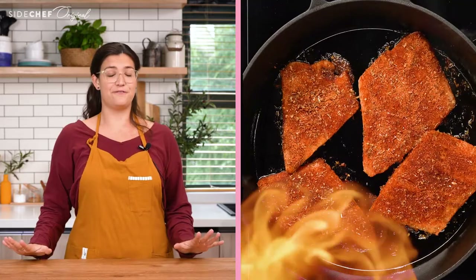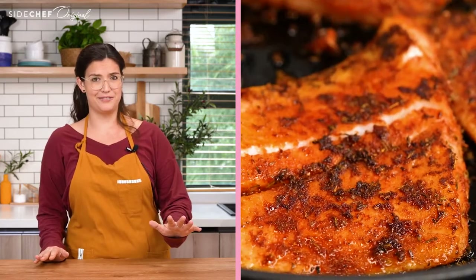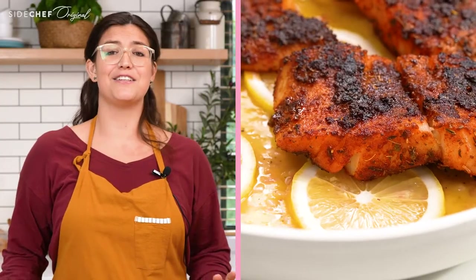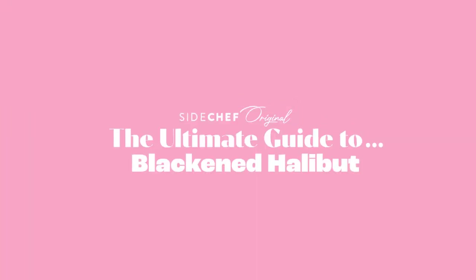Is it burnt or is it blackened? There's a fine line between the two. If you've never tried a blackened fish before, this recipe is going to blow your mind. It's fiery — and I mean literally, try not to set your smoke detector off. It's bursting with flavors and so easy to make. I know you're gonna love it. This is the ultimate guide to blackened halibut.